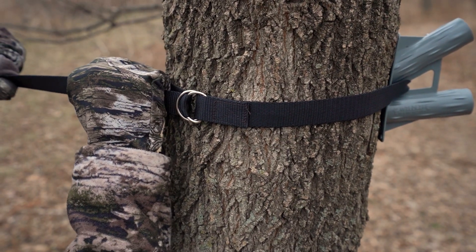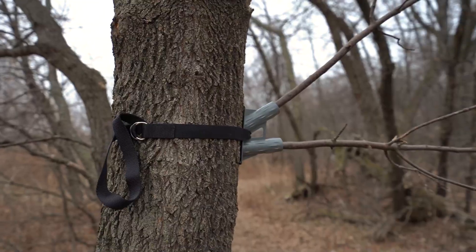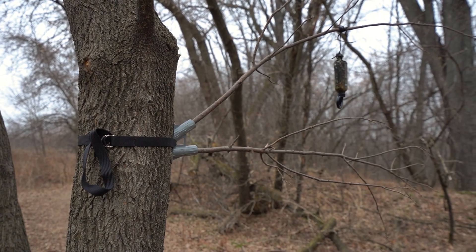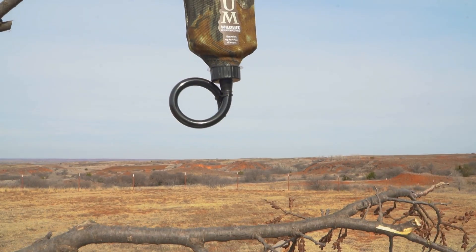You can strap it to a tree, or on private land you can drill it into a tree. If you have an area where trails cross but there are no low overhanging branches, you can put those up there. It works great — just bring the deer to you, cut a few branches, set it up, put them in, and you've got a licking branch set up at shoulder height.